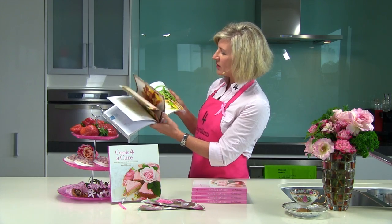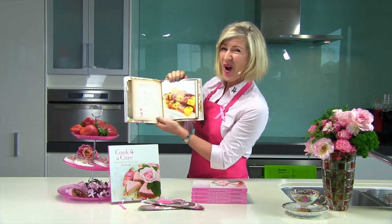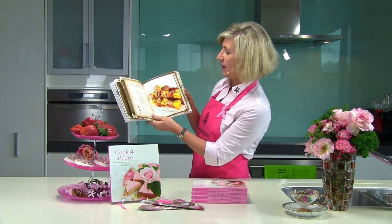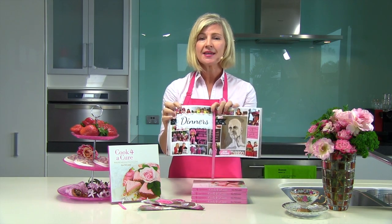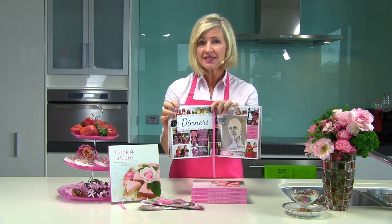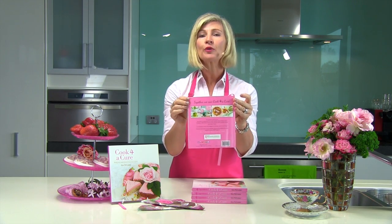This book is so much more. Oh, look at this one — honey and ham and pineapple kebabs. That's probably one of my all-time faves, absolutely delicious. But this book is so much more than just a recipe book. It's a message. And this year, together, we can all cook for a cure.